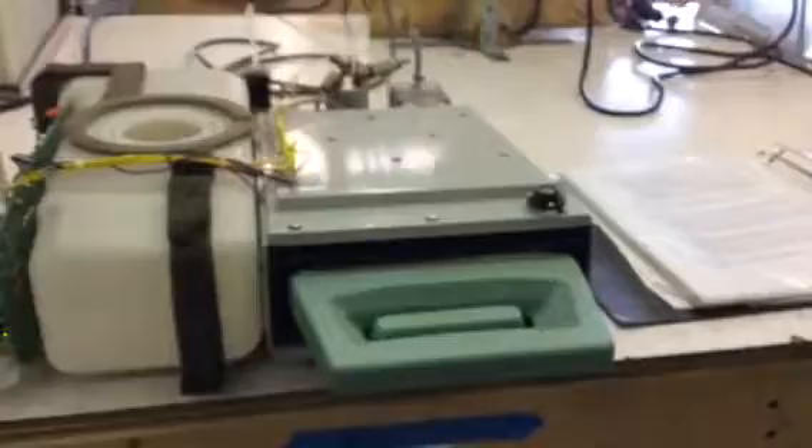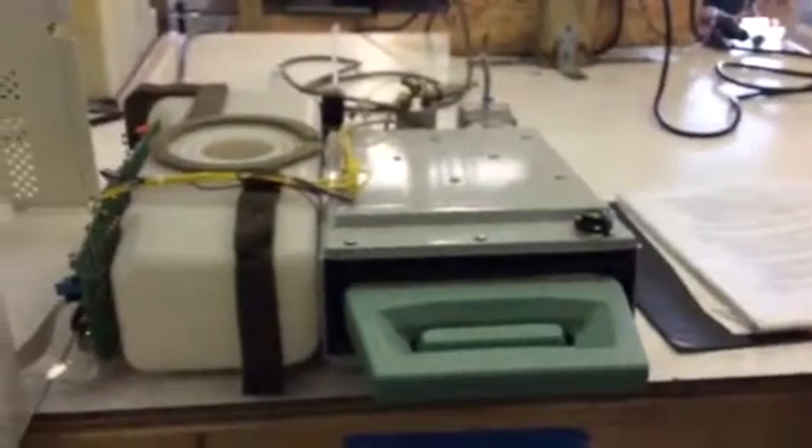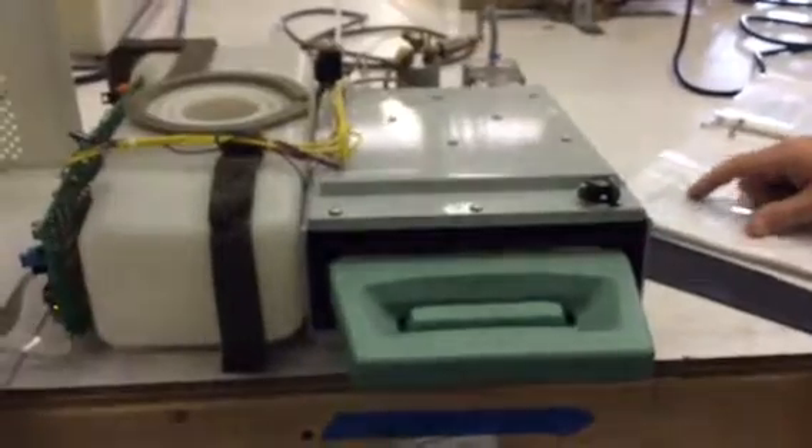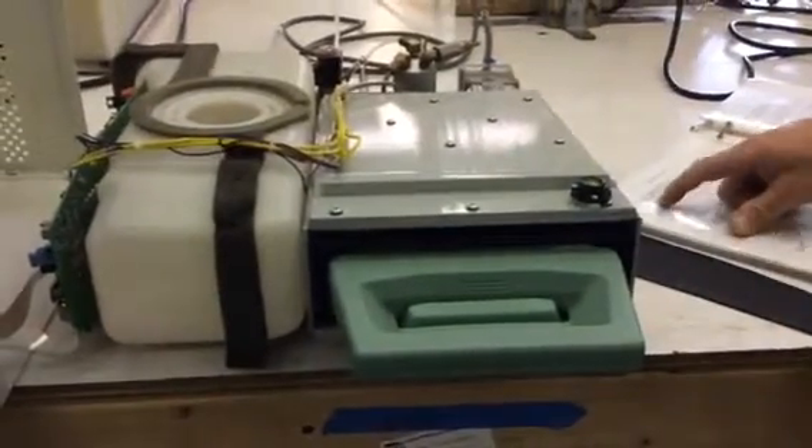We're here at Sterilizer Otoclave Solutions. We have a STATUM 2000 that was sent in from Texas recording a cycle fault 7. This machine was sent to us for preventative maintenance and repair. Right now we're going to go over cycle fault 7. Cycle fault 7 is the cassette temperature has dropped 4 degrees Celsius below a set point.